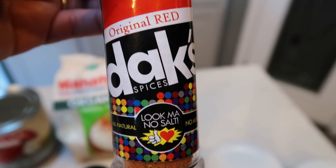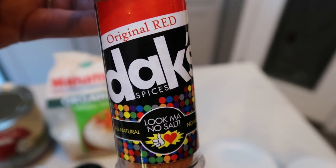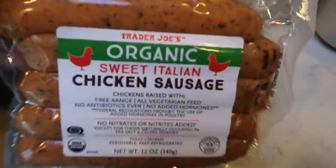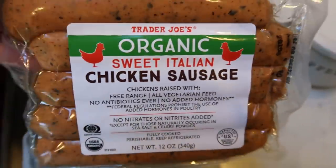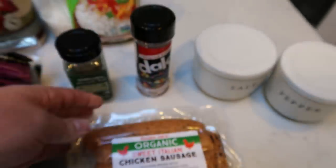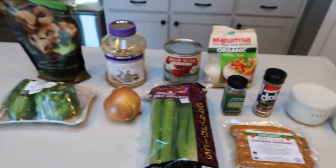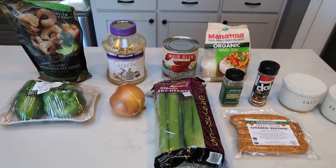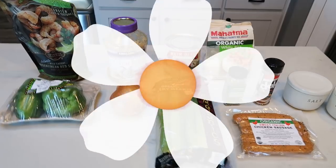I'm going to sub the creole for the original red. You'll also need salt and pepper and sausage. Because I'm not using chicken, I'm going to use four of these Trader Joe's organic sweet Italian chicken sausages — it should be really good. So that's everything for the recipe. I'm going to get the green pepper, onion, and celery chopped up and then we'll put it all together in the slow cooker.